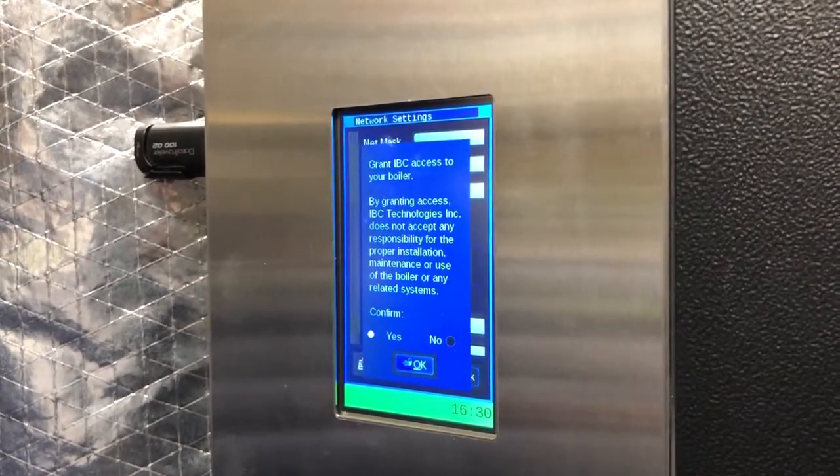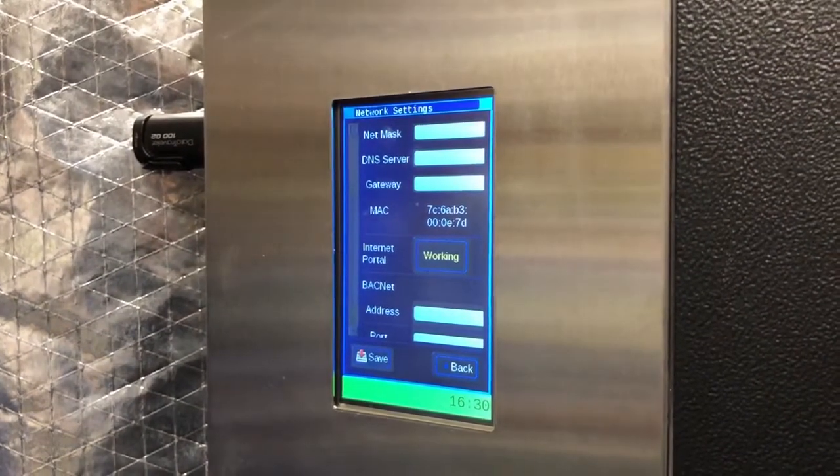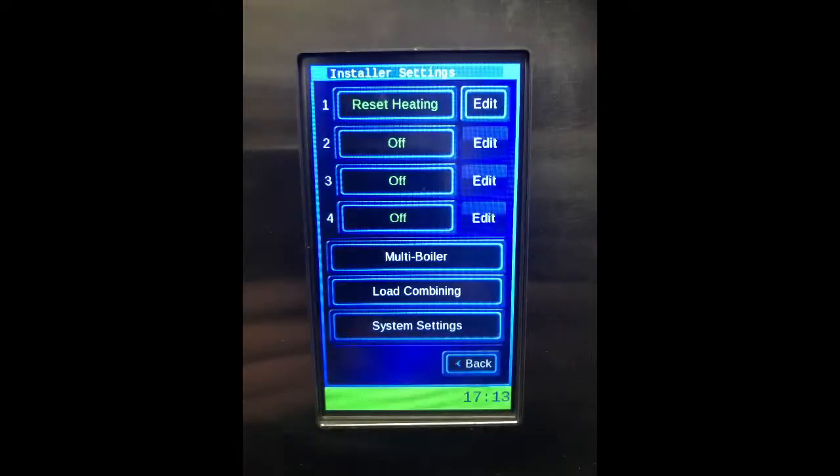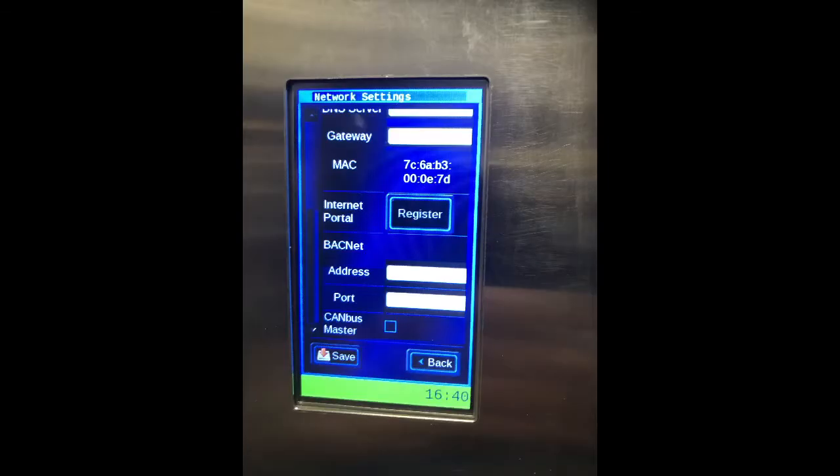It will show Working. There we go. So that means the process was interrupted somehow. Again it came up to this screen and it did not show the save screen that we were thinking, and there is no other IP address or BACnet address or port that was changed. So we did not save it. Every time.